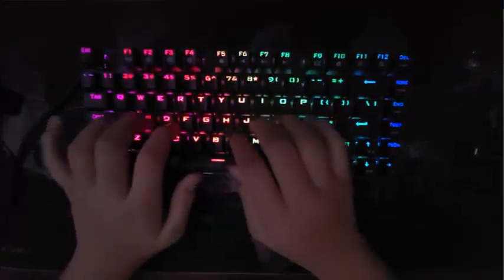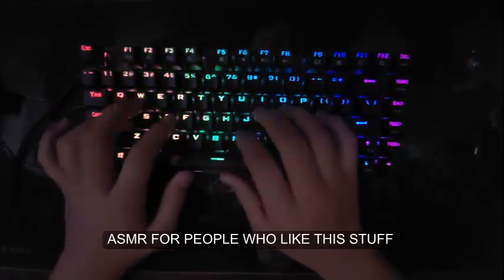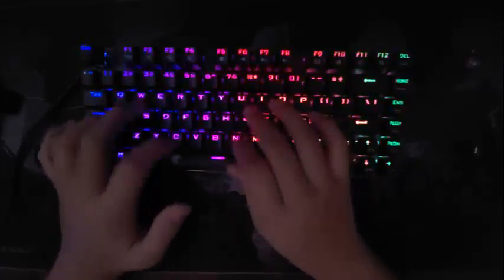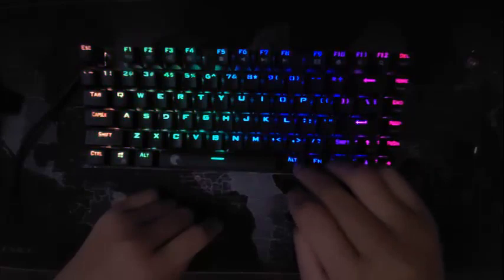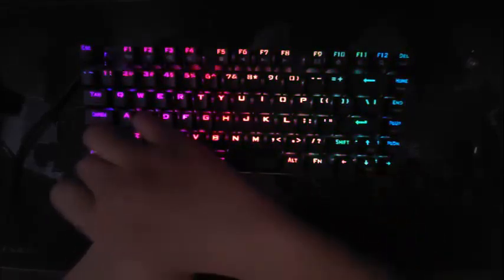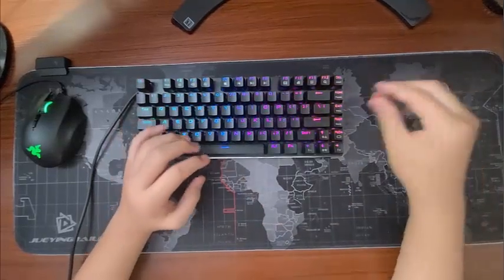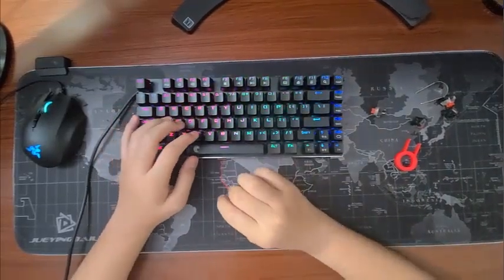Let's get into our typing test. Overall, this keyboard is really good. The Otemu Reds, which is like an off-brand version — a Chinese version of the Cherry MX switches.